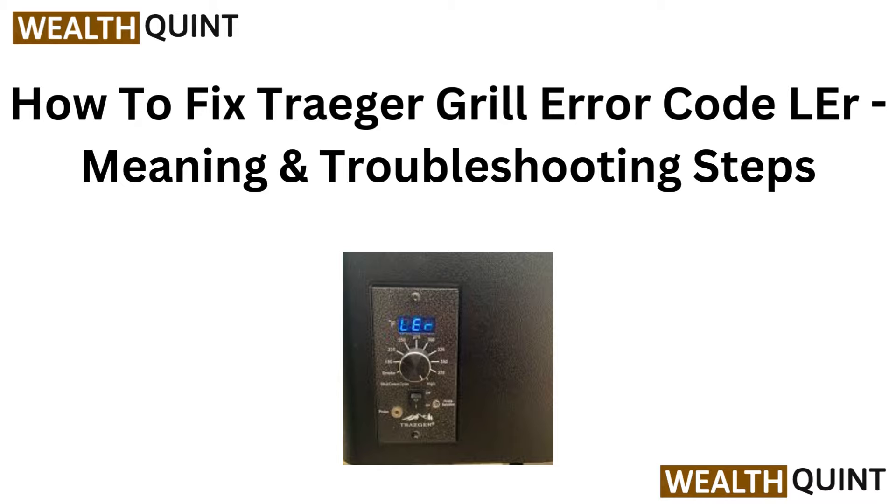Hello Grillmasters, if you are seeing the LER error code on your Trigger grill, don't panic. In today's video, we will explain what this error means and walk you through effective troubleshooting steps to get your grill back in action. Let's fire it up.